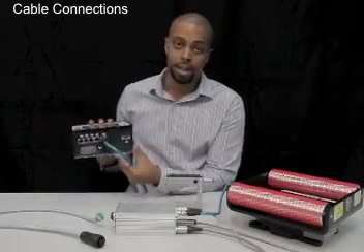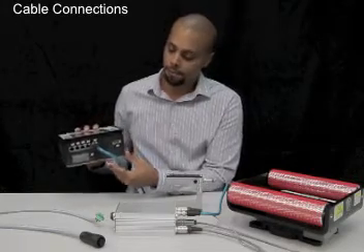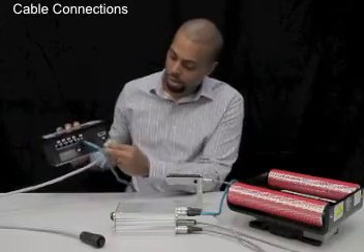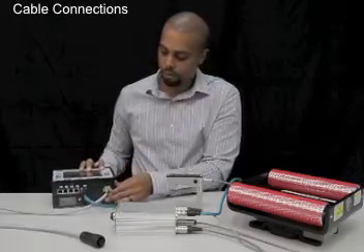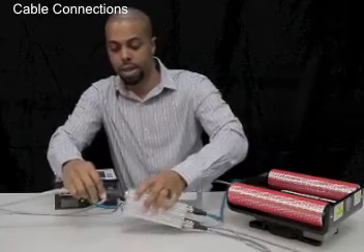The other end of the communications cable connects to the operator interface. The OIN has five ports available to connect additional operator interfaces or other network devices. Here you'll also see where the power connection is on the operator interface on X1. The power cable for your DMAX controller connects to X6.